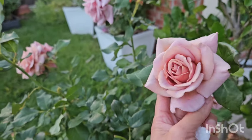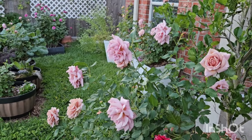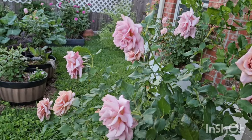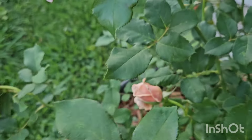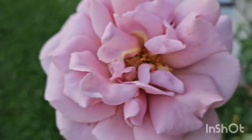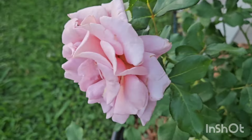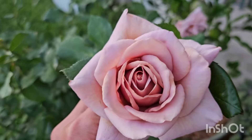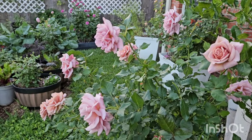I absolutely love the color of this rose — Coco Loco right here — and then Pinkerbell almost looks like the same color from this angle. But as I move closer you'll be able to see the difference. With Coco Loco, when it first opens up it's kind of more brownish. Some blooms have a lavender tone and some have more brown to them. It's very unique. I love this rose absolutely.